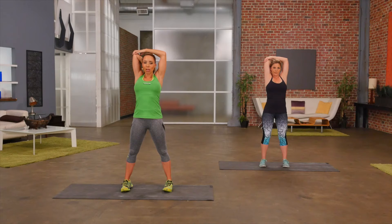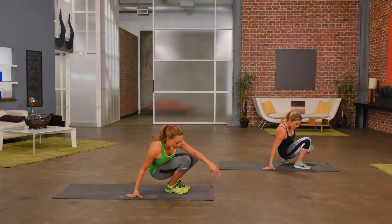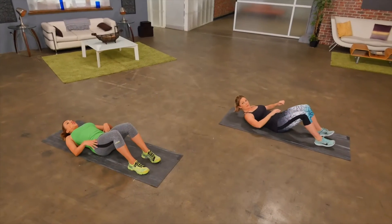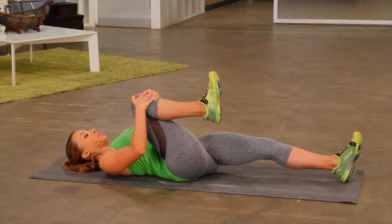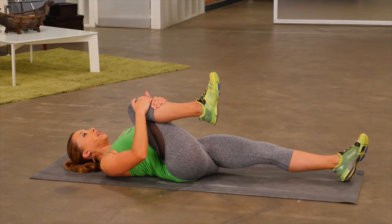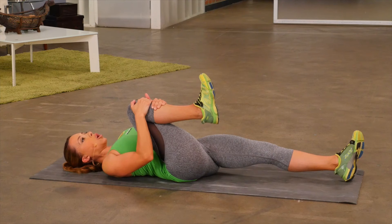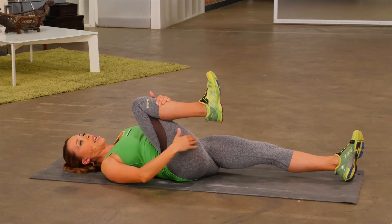And now from here, we're going to go ahead and take it to the floor and stretch out the lower body. So go ahead, sit down first, and then slowly roll out back. You want to have one leg straight, bend one knee, holding just below the knee, and go ahead and pull your knee into your chest and just hold right there.